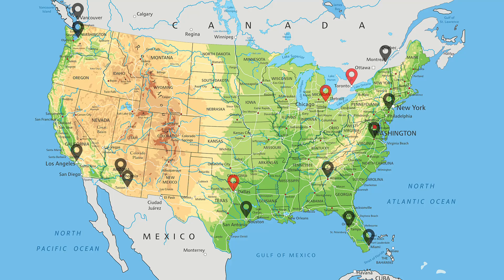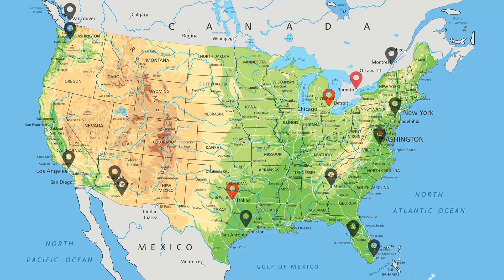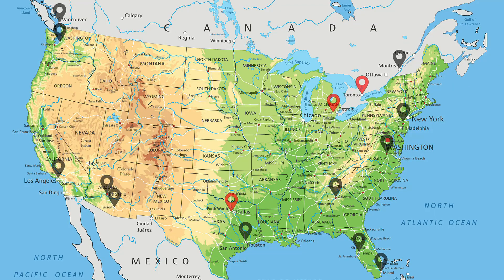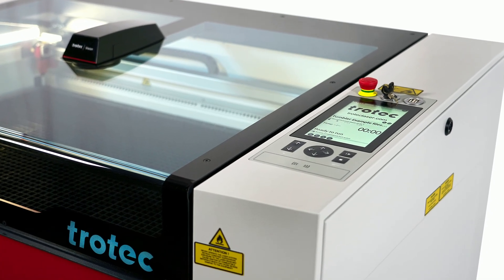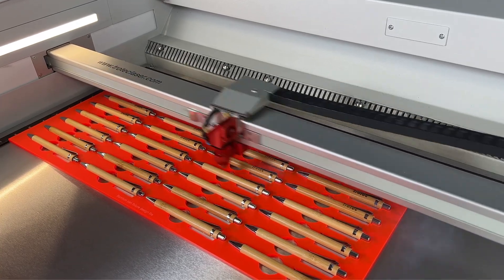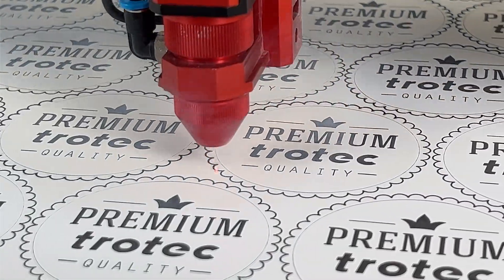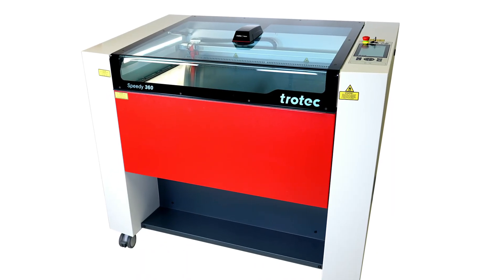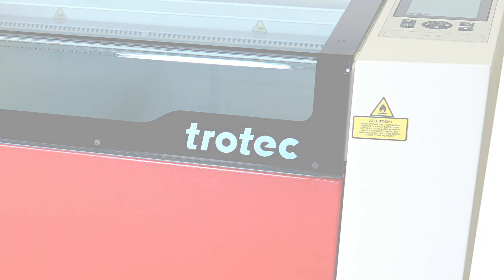At Trotec, we believe in offering direct manufacturer support to our customers. This is why we've established a vast network of regional service and support centers throughout the USA and Canada, with 16 locations to help you grow your business and support you in applications, service, and sales. The Speedy 360 is an incredibly versatile machine with exceptional engraving, marking, and cutting capabilities. We're proud to offer it as one of the most versatile laser machines on the market today, producing high-speed and high-quality results for a wide range of applications. For more information, contact one of our regional support offices or visit our website at TrotecLaser.com.